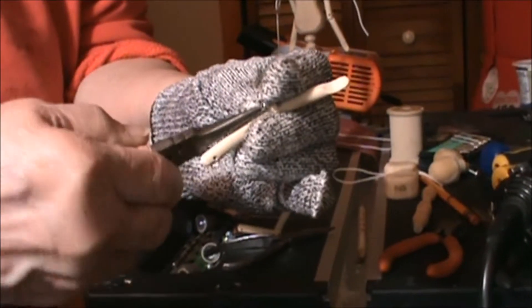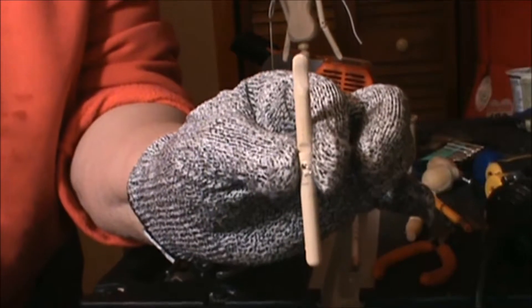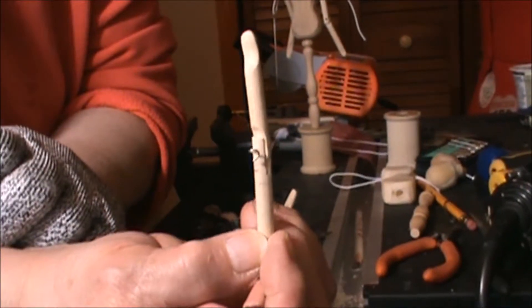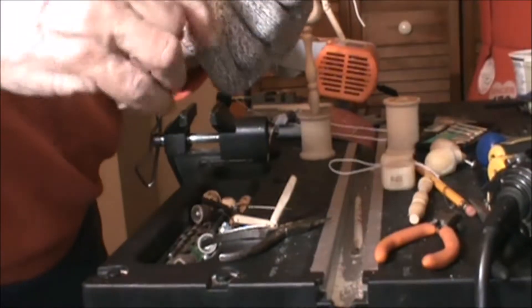Just sort of make a twist — so you can see that. I'll take my glove away so you can see it clearly. And I'm going to press it down against the wood.